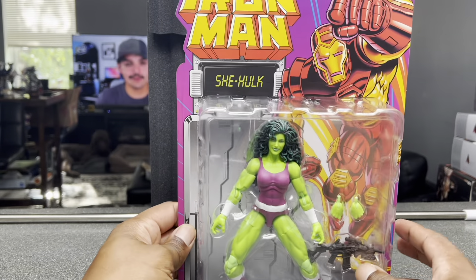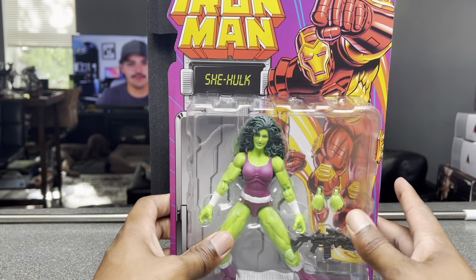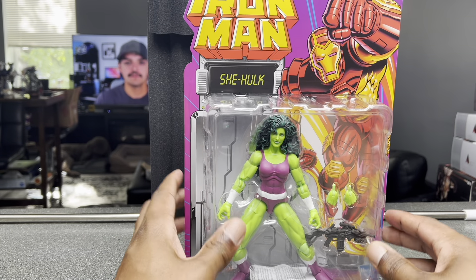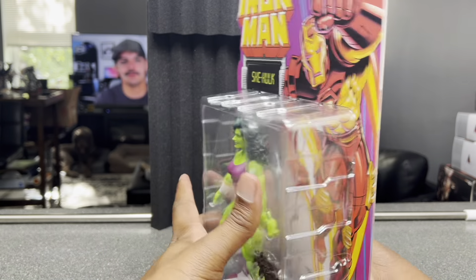Not too much to the box, obviously. Most people that collect figures have seen Marvel Legends packaging before. I think this is a bit different than normal Marvel Legends packaging — it looks like it's a little bit bigger, but I guess it might be because she's a bigger figure. But anyway, let's get her out of the packaging and take a better look at her.